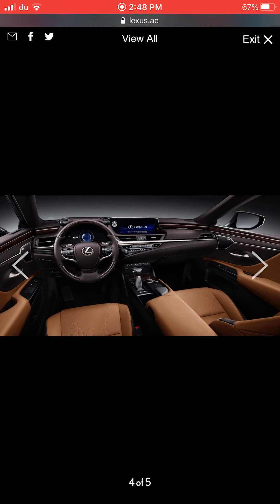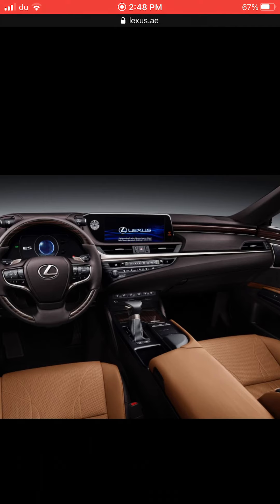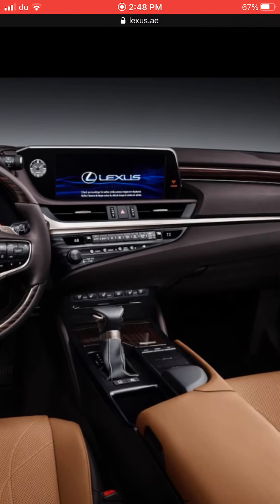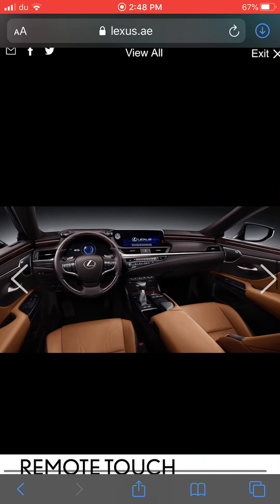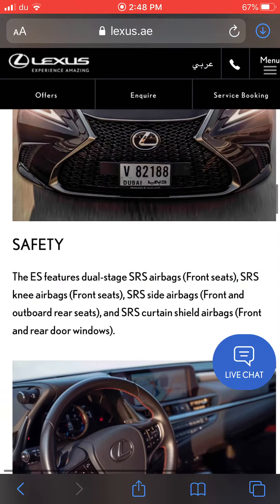The interior of the Lexus ES is cool. The screen is bigger than the Lexus IS. There's the AC control, and below that you have heated and cooled seat options and other features. There's also a gearbox with a control touchpad. That was the Lexus ES.